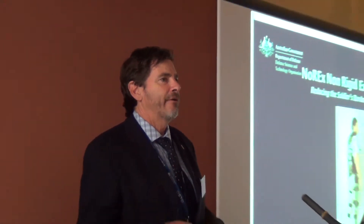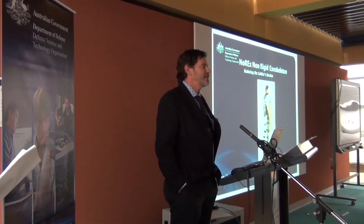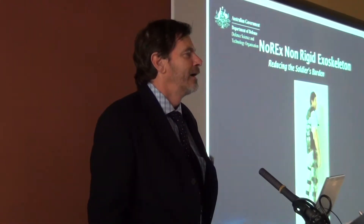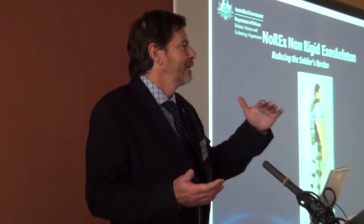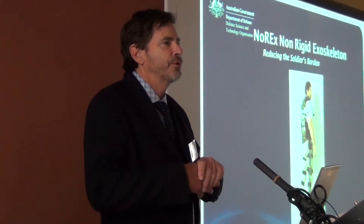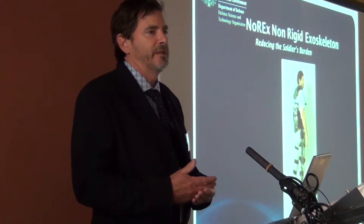Basically, our soldiers carry large loads for very long distances over days on end. Those loads can be in excess of two-thirds of their body weight. If you're carrying only two-thirds of your own body weight on your back, it is quite an effort. What this load does is it effectively compresses your muscular skeletal system. Between the load and the ground, your skeleton and muscular skeletal system is being compressed — all your joints, your knee joints, your vertebrae, etc. This causes fatigue, mental and physical, causes pain, and it can cause injury to the soldiers.